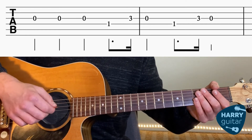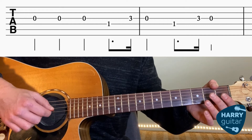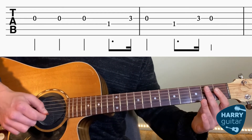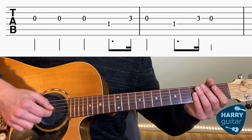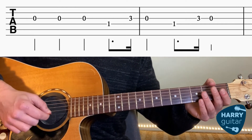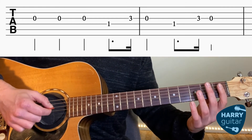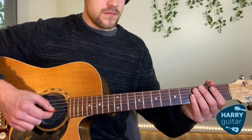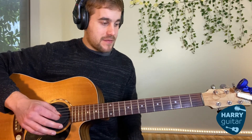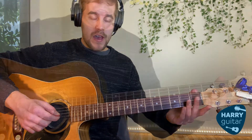So I'll show you that now really slowly. I'll do that again. Great. Feel free to go back through the video or practice that as much as you need. If you're confident with that bit, we're going to move up the neck now.